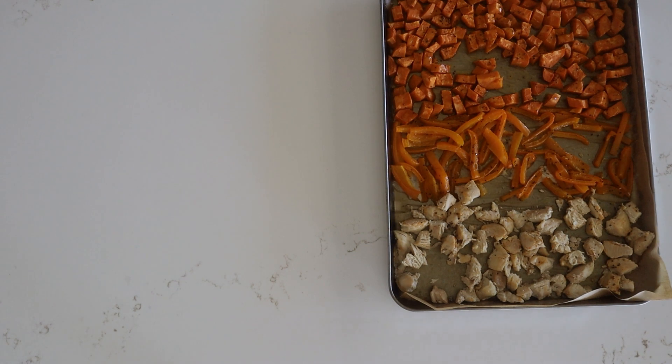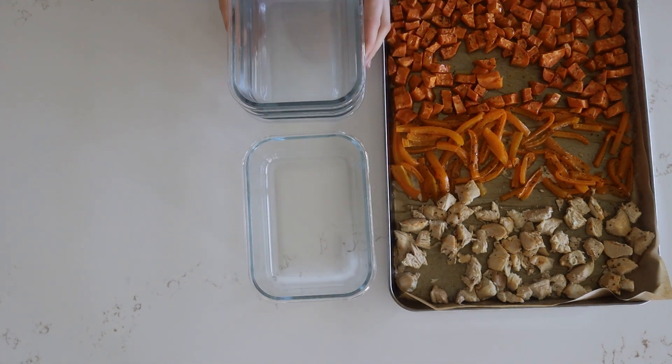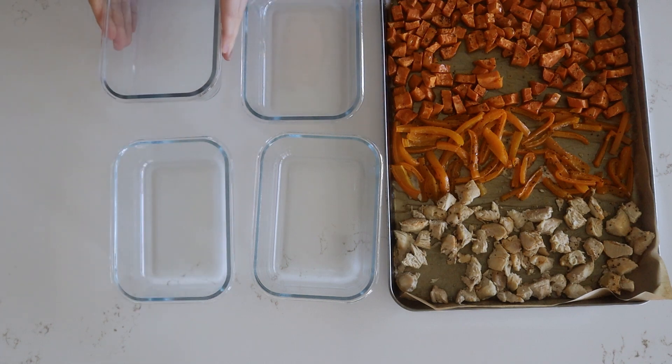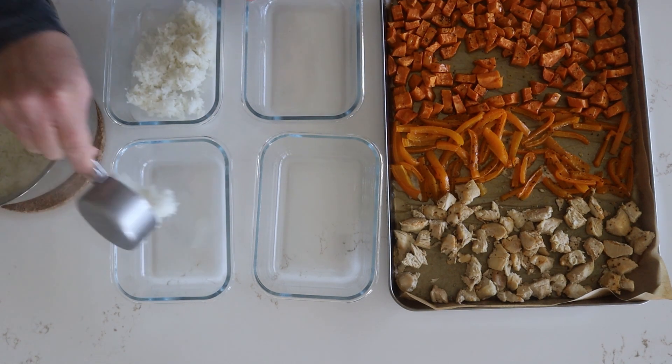For our hot honey chicken bowls — again I don't know what happened to the clip — but we just mixed together half a cup of honey with a quarter cup of buffalo sauce. We used the Primal Kitchen buffalo sauce; it just has cleaner ingredients.